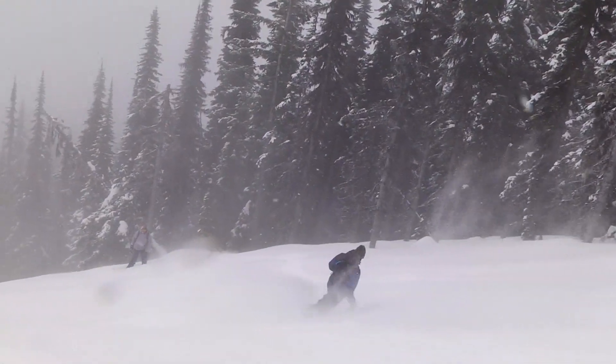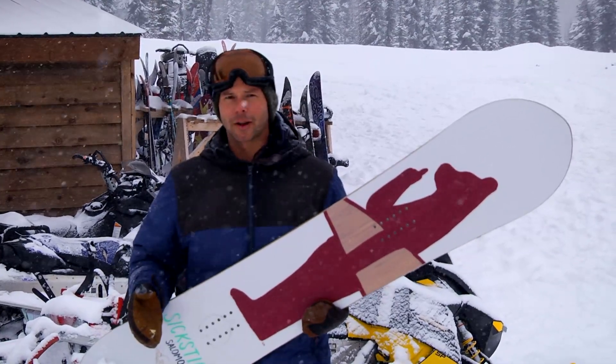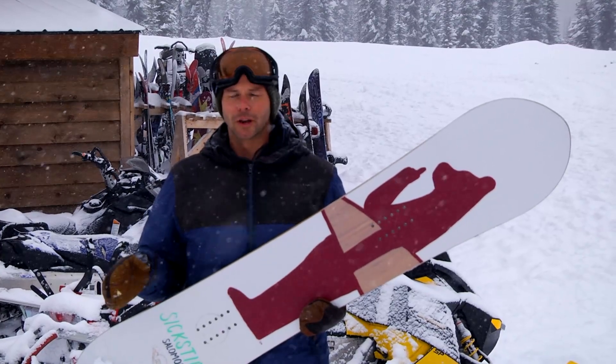It's also a good board for riding beyond just powder because it has a centered stance, which means you don't have to just be totally set back all the time. It's going to handle all types of terrain really well.